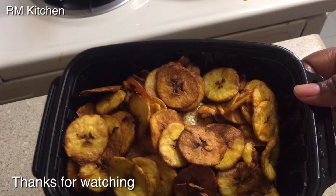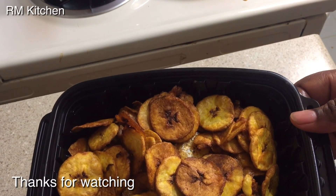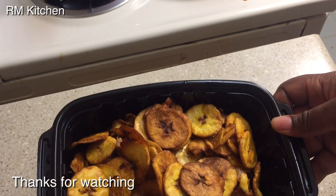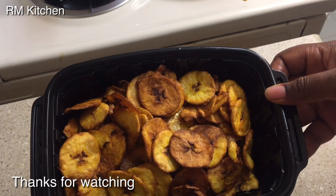This is a snack you can prepare quickly whenever you're craving it. Thanks for watching, guys — I will see you next time!